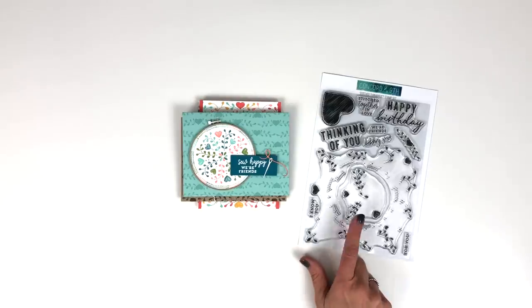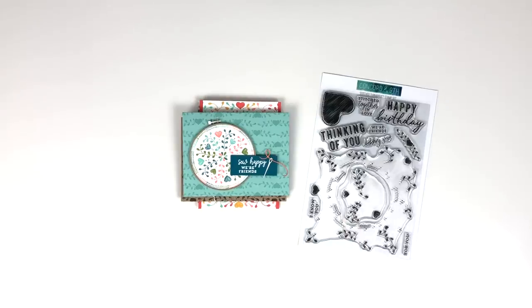We'd love to see what you stitch up with this set — be sure to tag us at Concord & 9th when you post your projects.